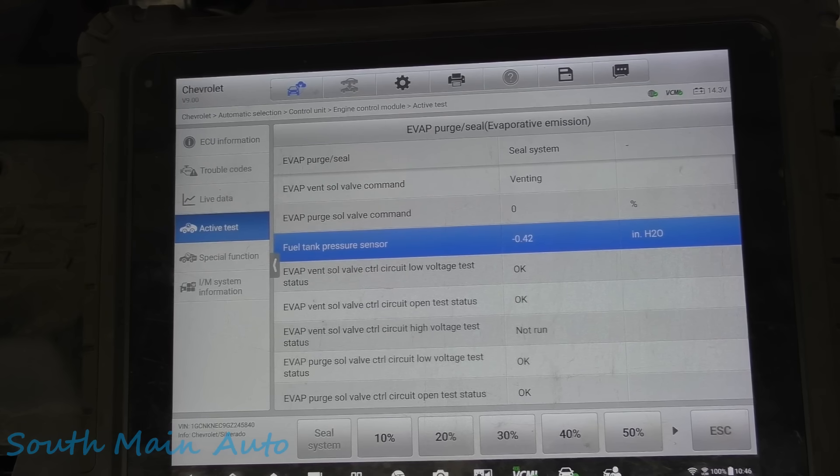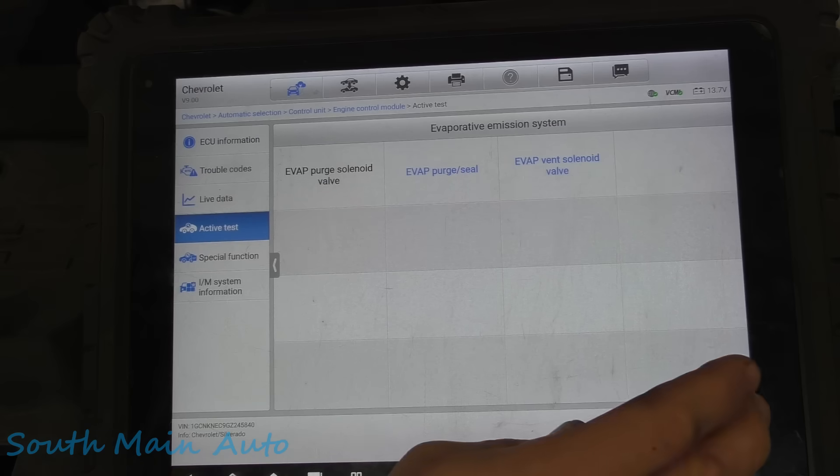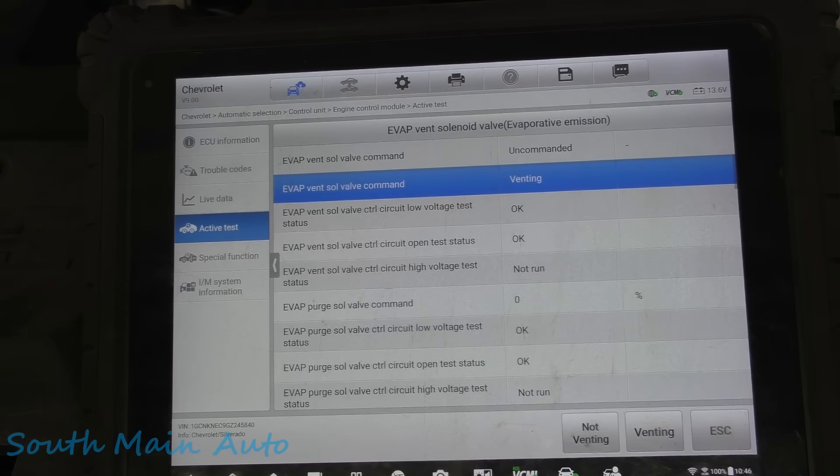Little key back on. Of course we're back to atmospheric pressure. So we know the purge works. We know the canister vent valve works. Let's get out the Avoca Smoka and see what we can do here — see if we can see a leak and see what the smoke machine indicates.